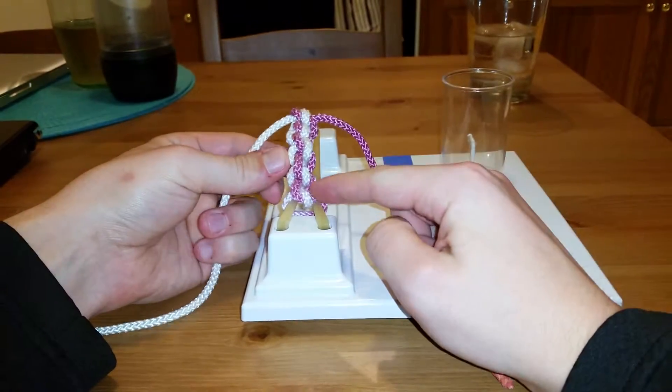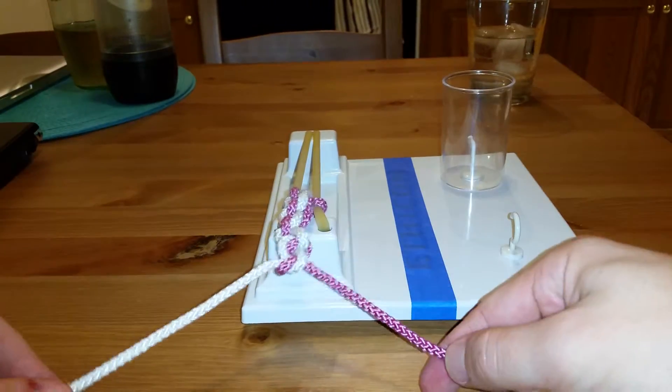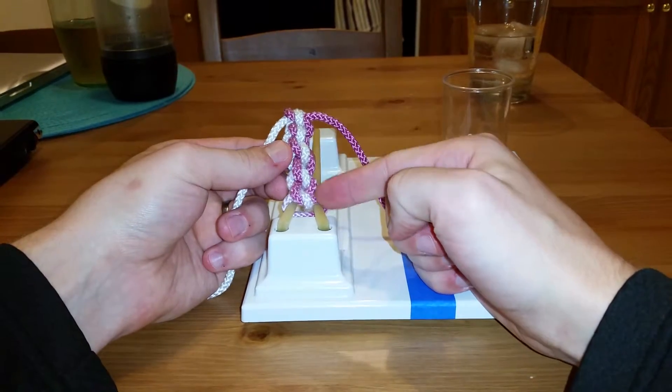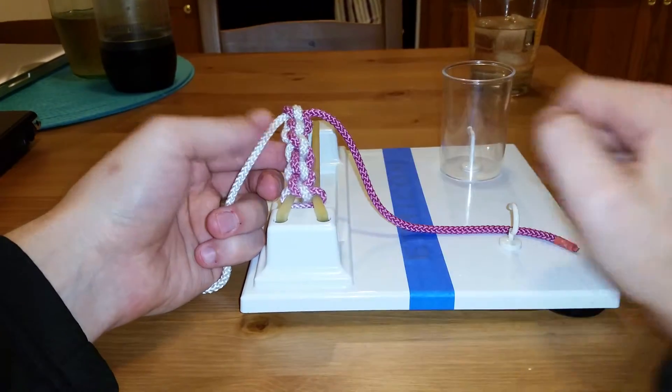You can see as you look at this stack here, you have parallel segments — five nice square surgeon's knots making a nice little column. This is what you should see if you're throwing the correct surgeon's knot. You should see them stack — you should see parallel whites and parallel purples.